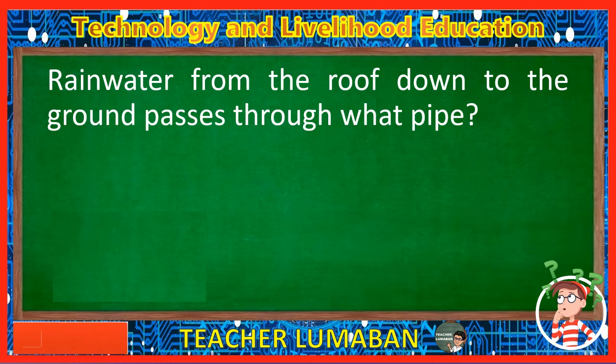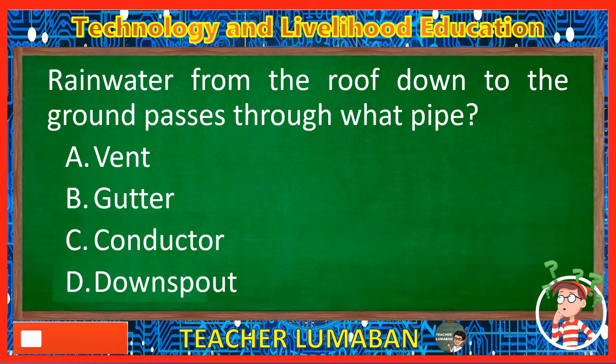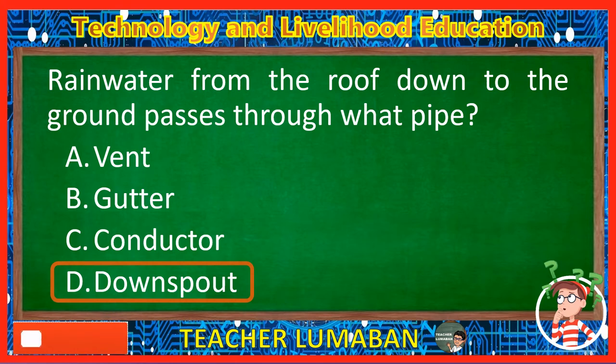Rainwater from the roof down to the ground passes through what pipe? Letter A: Vent. Letter B: Gutter. Letter C: Conductor. Letter D: Downspout. The correct answer is Letter D, Downspout. The rainwater from the roof down to the ground passes through the downspout pipe.